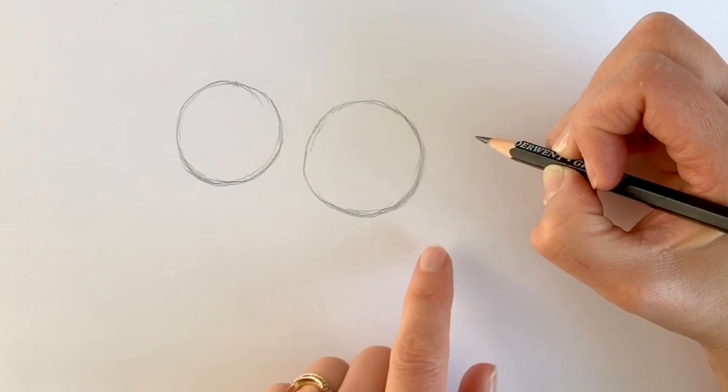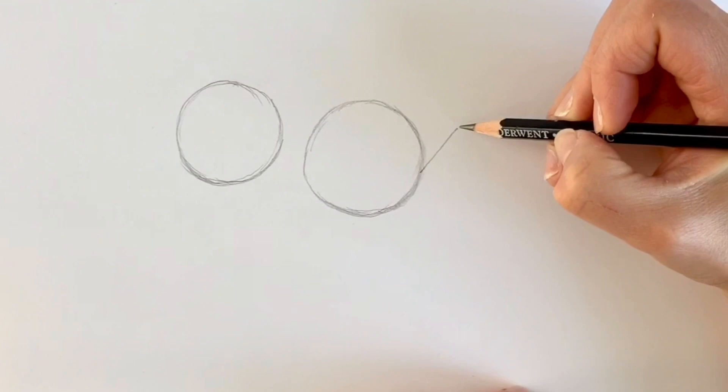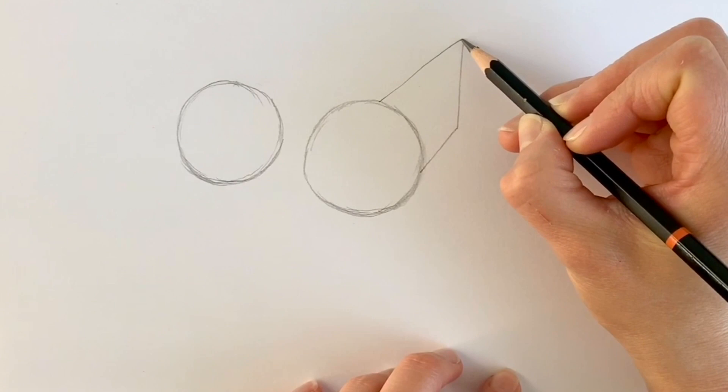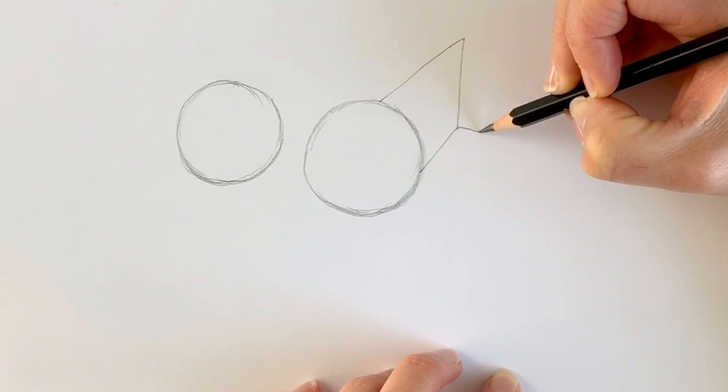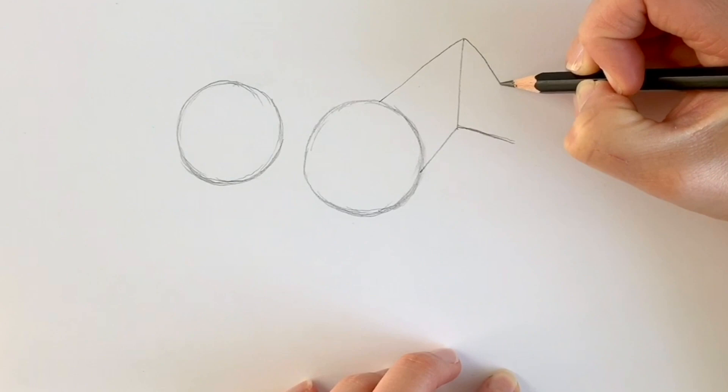Now I'm going to be drawing a line going upwards just diagonally like this. I'm going to start about halfway through this circle, go up and then draw a straight line going upwards. Starting here I'm going to be drawing a line going diagonally up to there and then drawing another diagonal line. Remember, if I go too quickly just hit pause and rewind. Then there's a line coming downwards to create a sort of triangle shape — this is going to be the donkey's head.